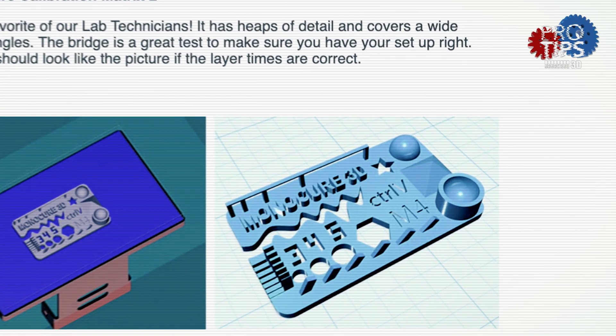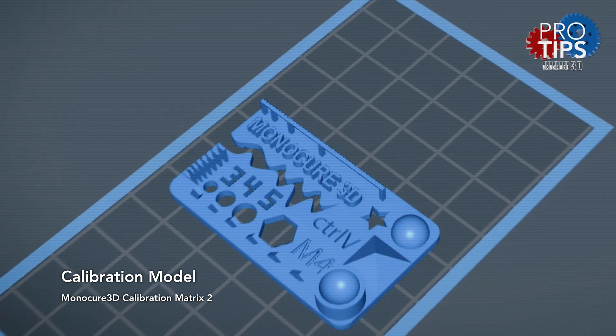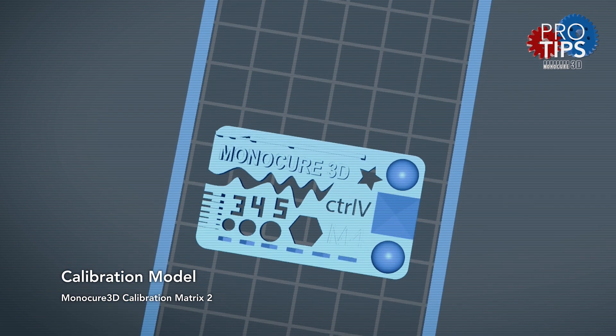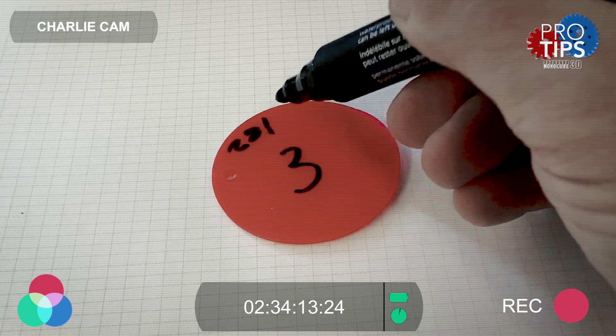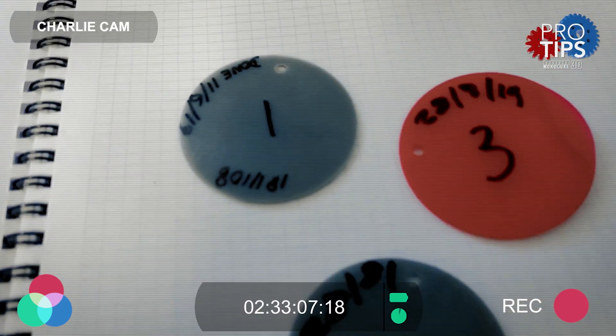Once the text detail is clear and looking good then I like to move on to the calibration matrix for my next print. Make sure the printed version looks as much like the STL as possible. It's a good idea to keep notes and use a marker pen to write on your model so you can remember your results.